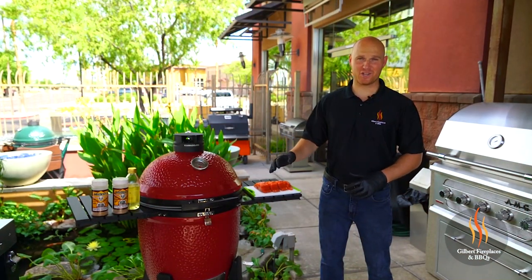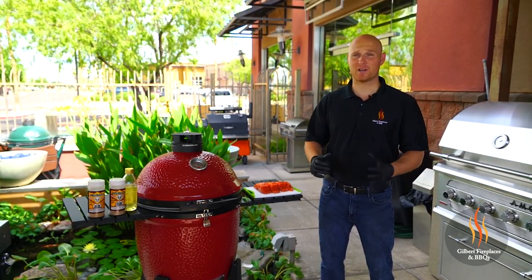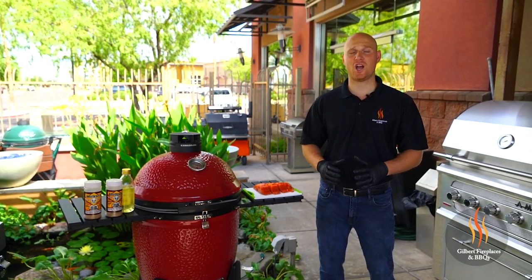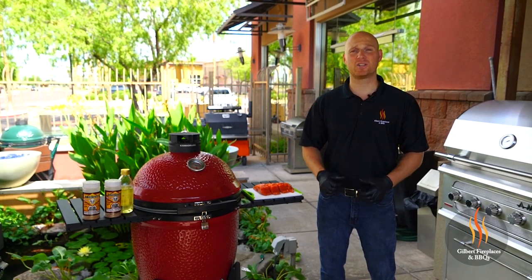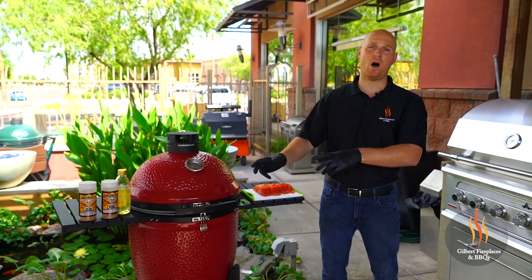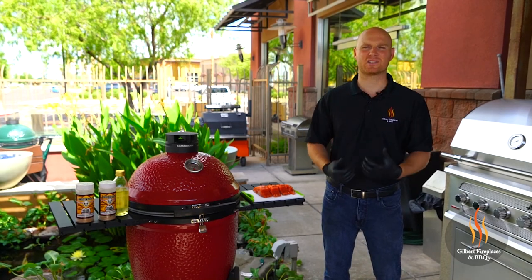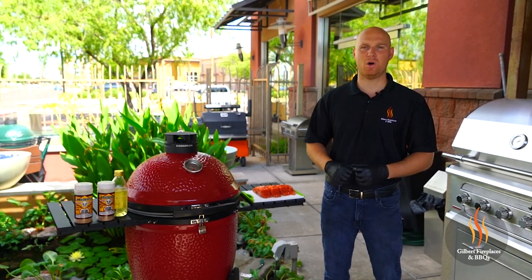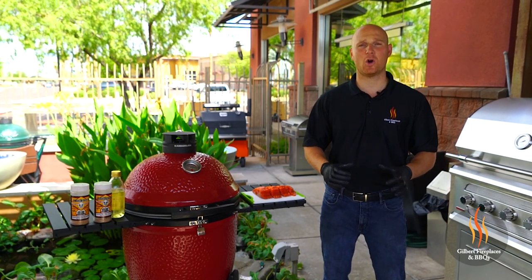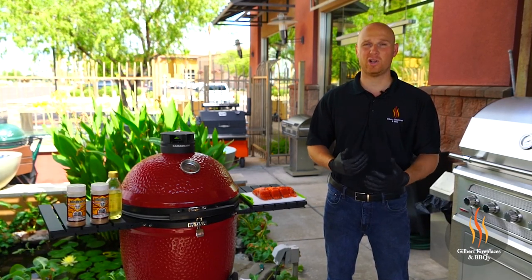Now that we've got our Kamado Joe preheating, it's time to season the fish. I love salmon because it's so simple. We're going to put some oil on it, then season it with two different seasonings today. Two of the fillets we're going to use John Henry sugar maple seasoning, and the other two we're going to use John Henry's orange dill seasoning. The sugar maple fillets are going to go on the alder plank — it's going to be a little sweeter, take in more of that smoke, more of a rich flavored salmon. The orange dill seasoning is going to go on the soapstone, giving a citrusy flavor with a nice grill on it.